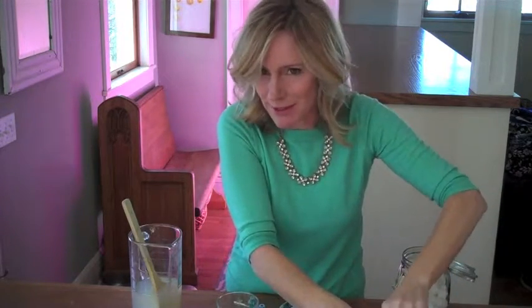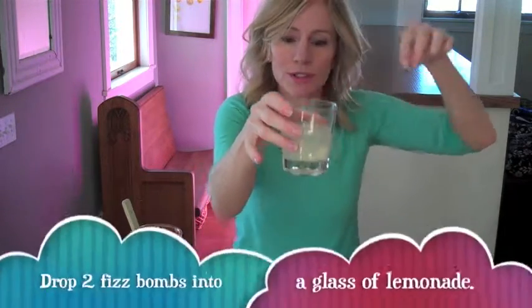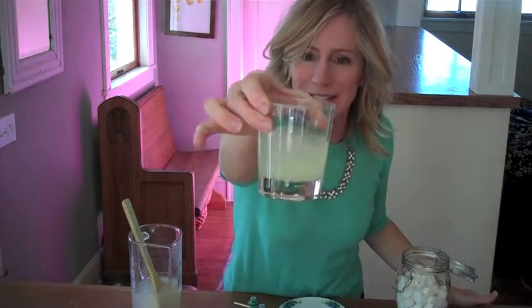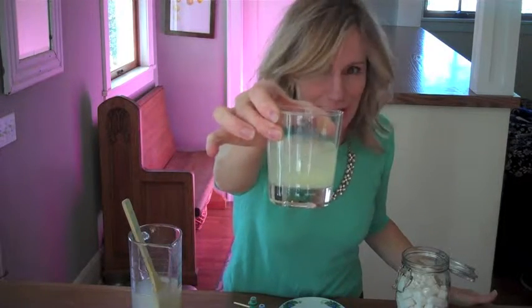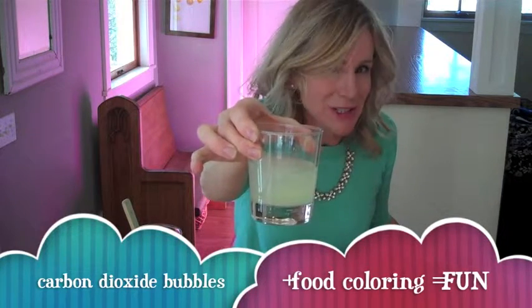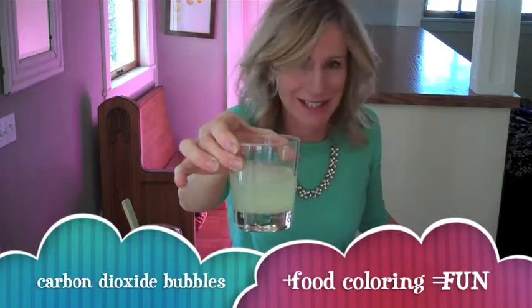As these Fizz Bombs are dropped in the lemonade, a few things will happen. The sugar will start dissolving into the lemonade, and bubbles — carbon dioxide gas bubbles — will start to rise from the chemical reaction. And as the sugar cubes dissolve, they will also release the food coloring into the lemonade, giving it some fun color.